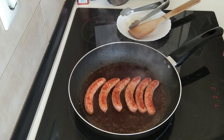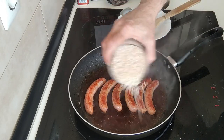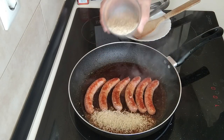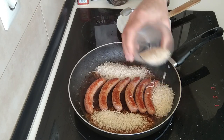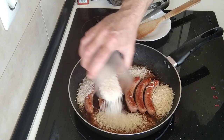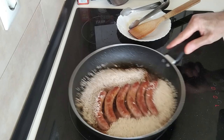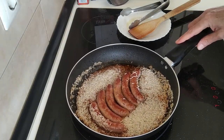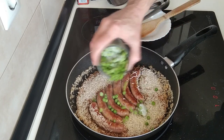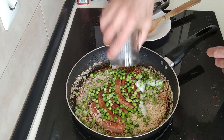Right, next I'm going to add in the rice and also the peas — frozen peas, you can see the frost on them.